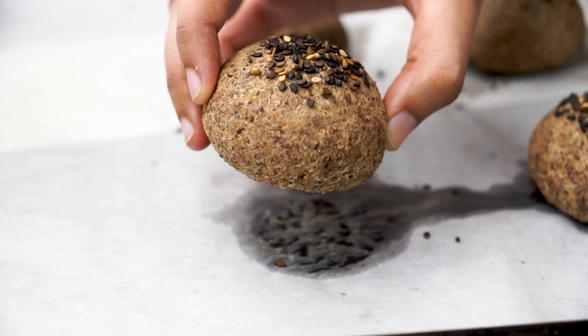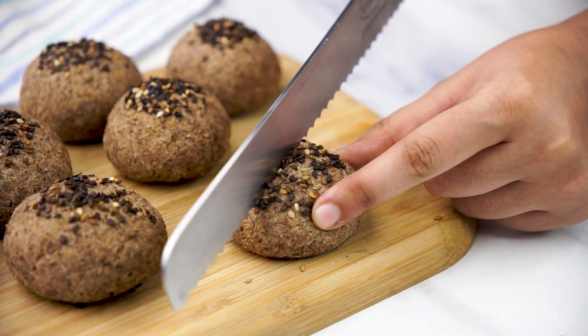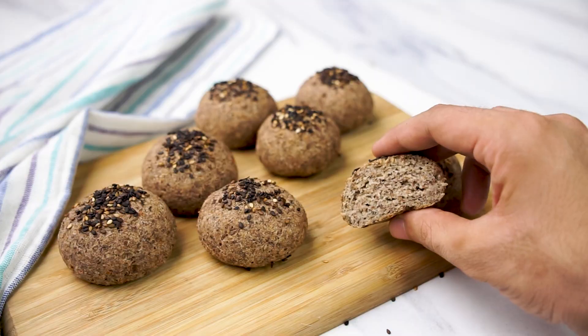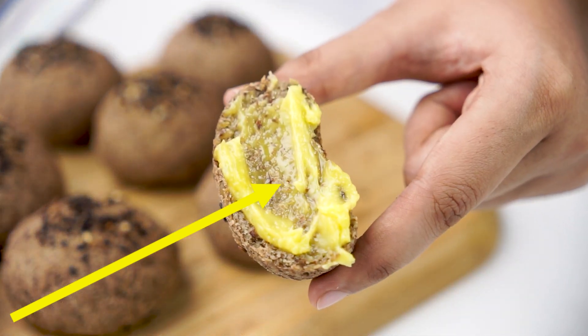These lentil bread rolls have a crispy crust and the inside is so moist and tender. It is seriously satisfying and nutritious bread. If you like this healthy gluten-free and grain-free lentil bread recipe, then you will also love this ultimate low-carb two-ingredient flaxseed bread recipe. Check it out now.